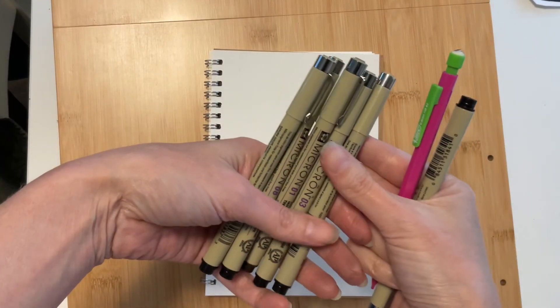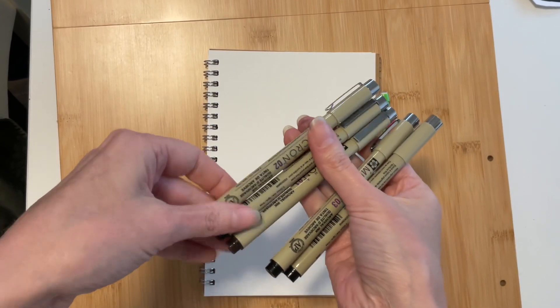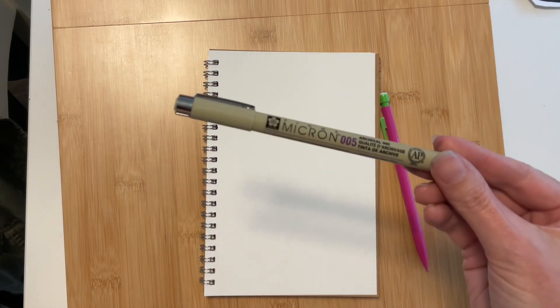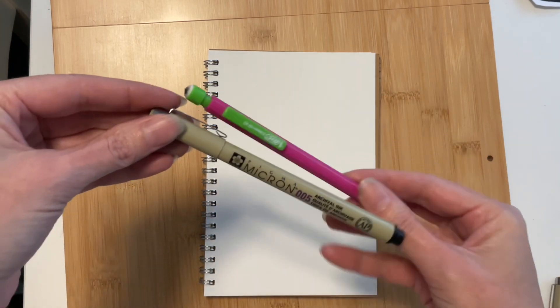I do own a variety pack of fineliners, but I quickly found that I prefer the smallest tip myself — the 005. For today's exercise, I'm going to be using a 005 Micron fineliner in black. The tip size is 0.2 millimeters, but use whatever you have available, preferably fairly small. I'll also be using a pencil with an eraser — any type is fine.